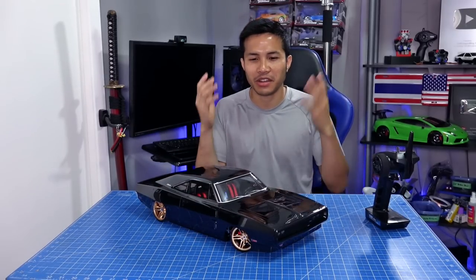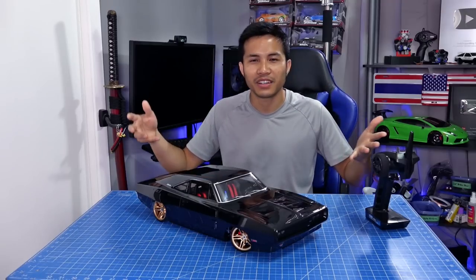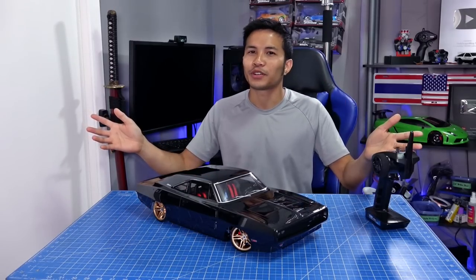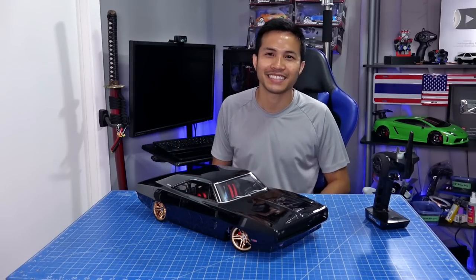And there you have it, guys. I thought it would be done in like a week, but it's a month later. This one is already sold, guys — the offer is awesome. I hope you guys enjoy it and find it helpful. Thank you and have a nice day.